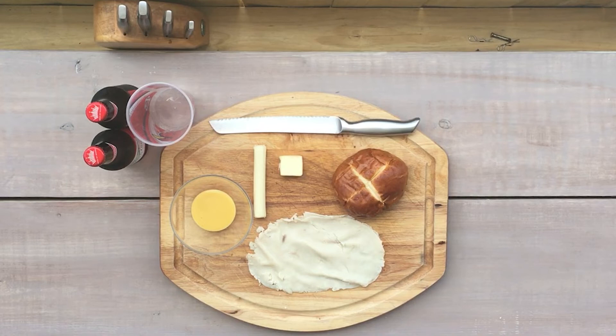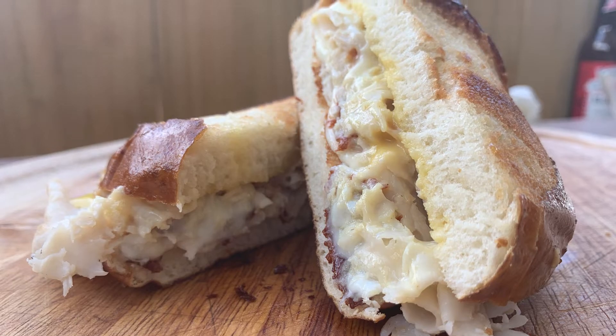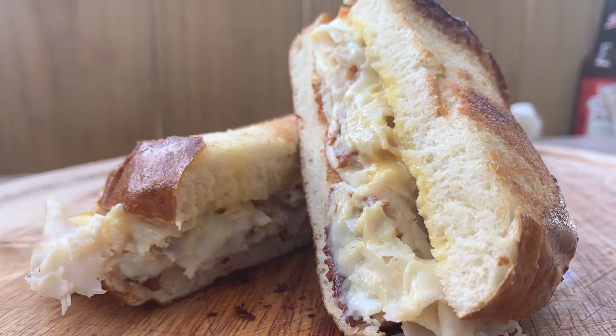Hey, this is Dave with Wearing Media, and today in the outdoor kitchen, we're going to turn three slices of turkey, a cheese stick, and an old pretzel bun into a delicious toasted melty sandwich.